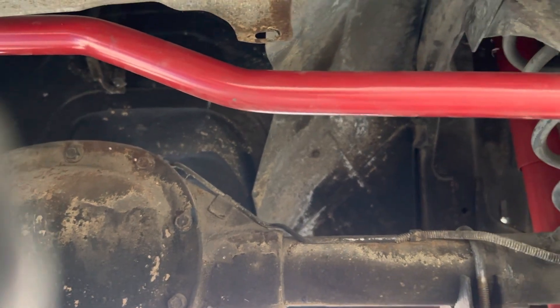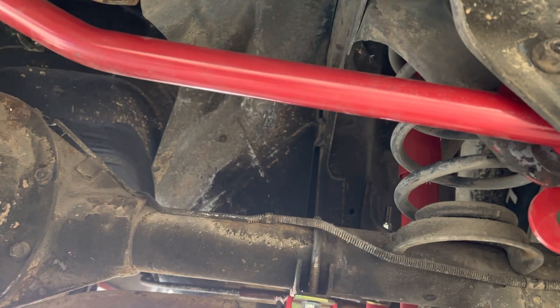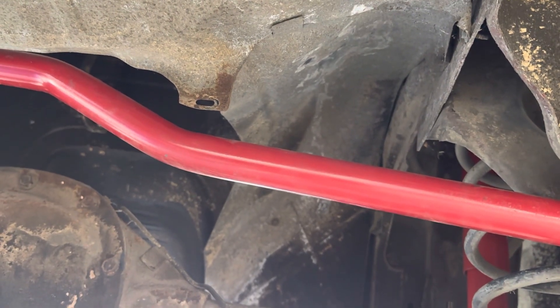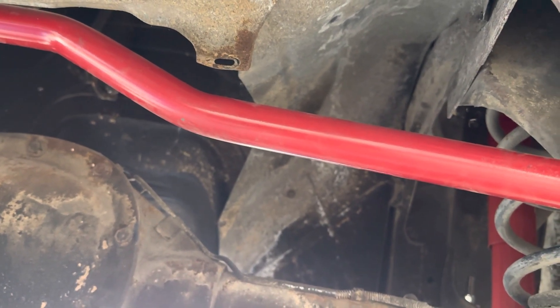I'm hoping to do a Mufflex 4-inch single to a single dump from a Y-pipe. The Y-pipe situation I'm still trying to figure out currently.